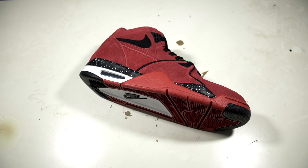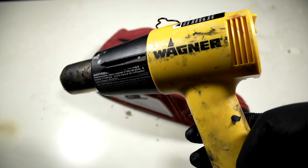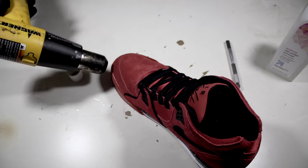Now we're moving on to the most difficult step of this sole swap — separating the uppers from the Flight 89 donor. The uppers are just very tough to remove, but we'll still be using the same method I used to remove the cleats. So yeah, let's get into it.